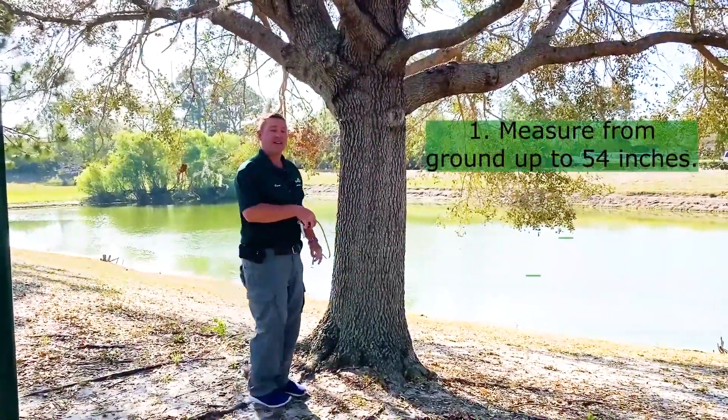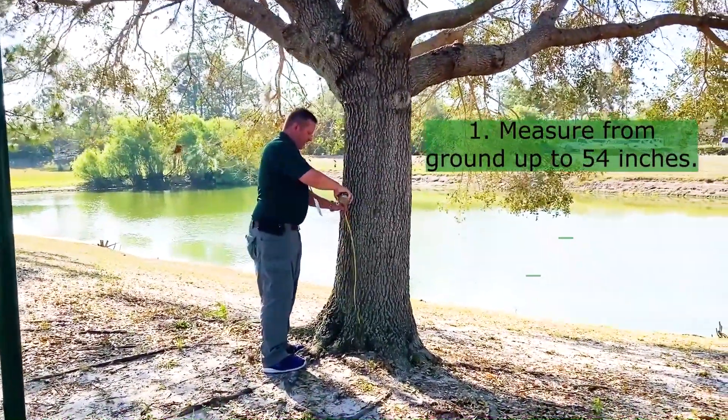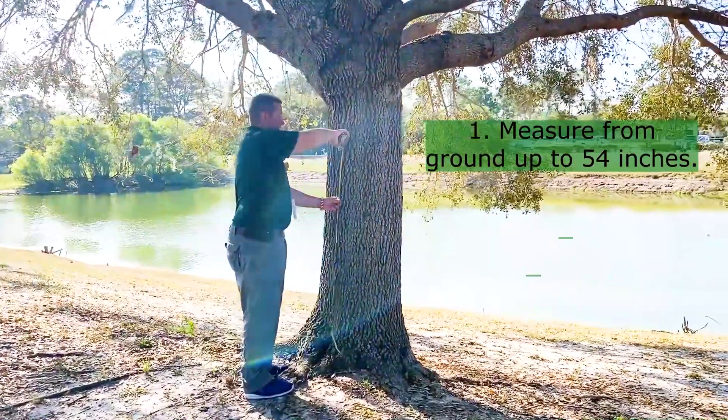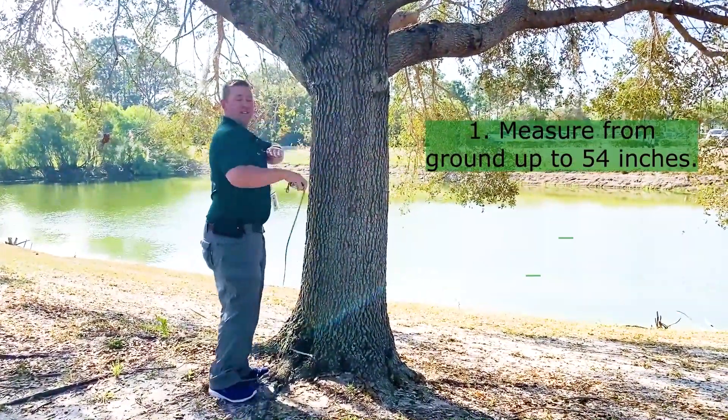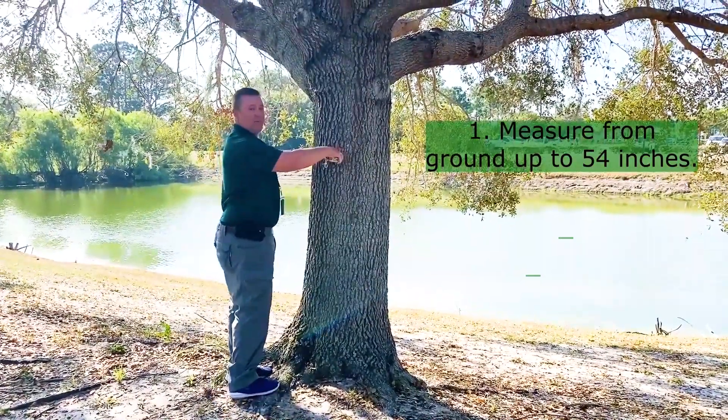You begin by measuring from the ground up at 54 inches, or four and a half feet. So for me, that's right at my chest plate, so I can usually just walk up to a tree and put it right up.